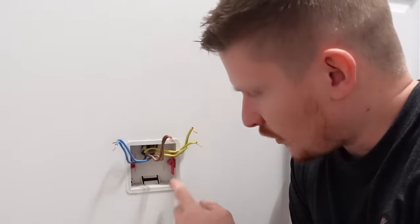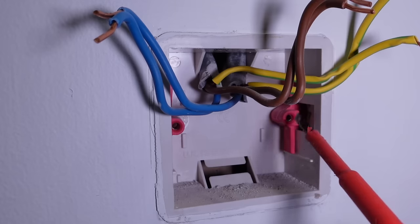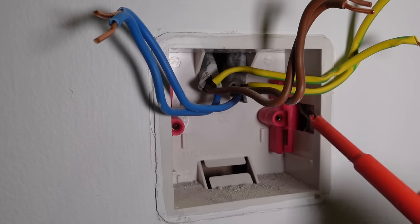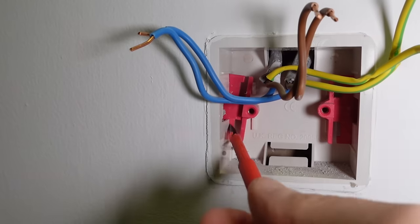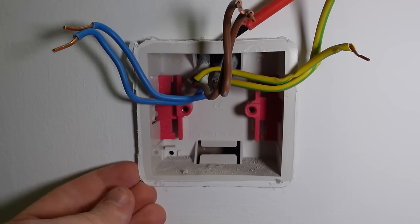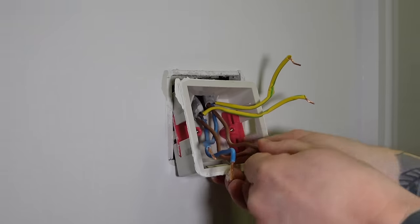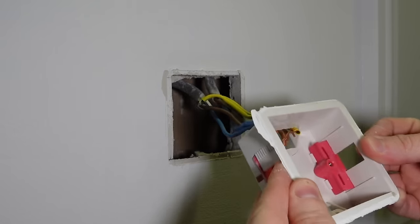So how are we going to remove this old box? First of all, push the coloured lugs all the way to the back of the box. Next up, grab a flathead screwdriver, pop it in the space between the lug and the box, and just push that lug inward towards the centre of the box until it clicks in place. Do that for both sides. You'll then be able to get your screwdriver behind the box, bring it forward very slightly, and pull the box forward from the wall. Our cables enter through the top of the box, so just remove the box by sliding it over the cables.